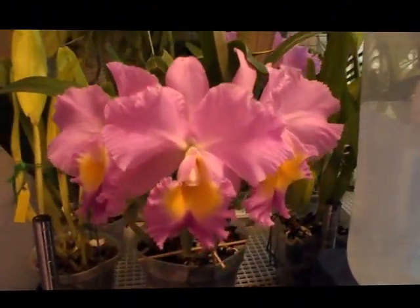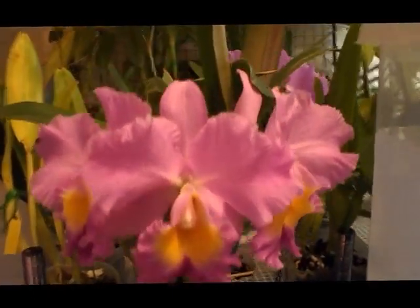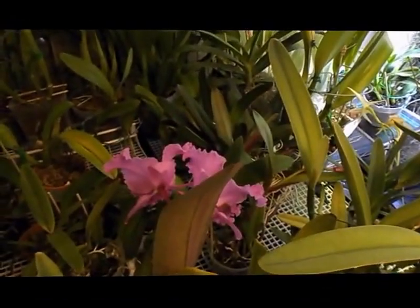Oh, I want to quickly show you this — this is Triumphal Coronation Seto and the flowers are big and round and gorgeous, and I've got two other flowers way over on that side as well.